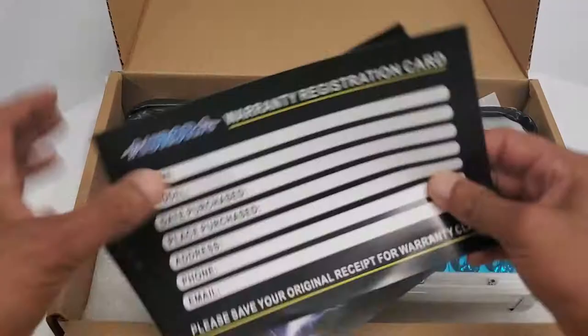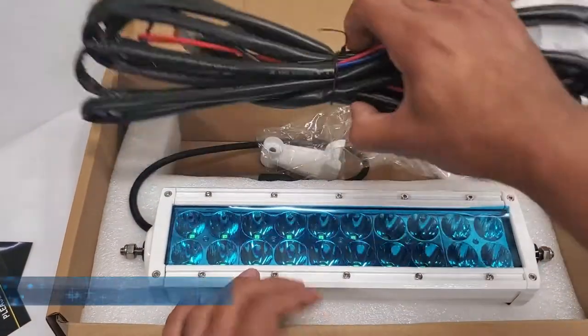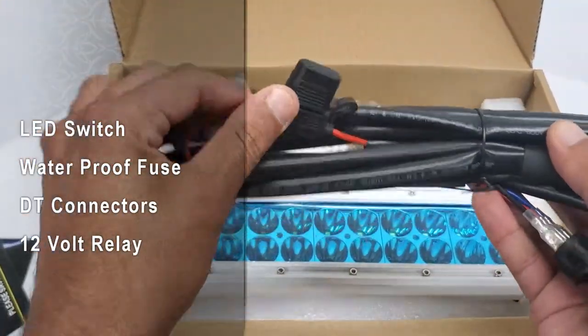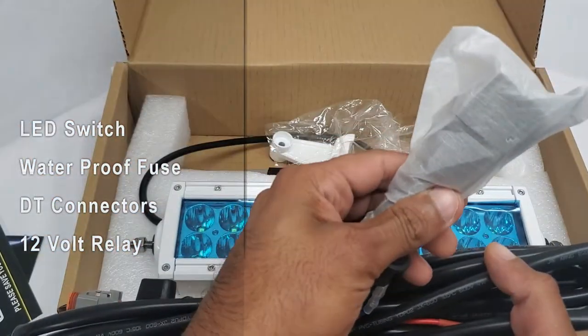It's packaged very nicely. You get your warranty card — put that to the side. You get your full wiring harness, which includes a LED switch.